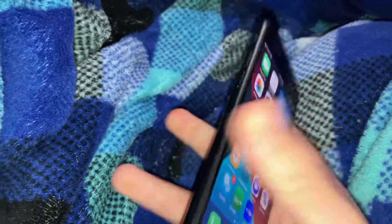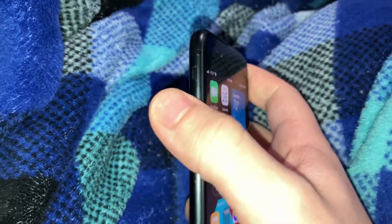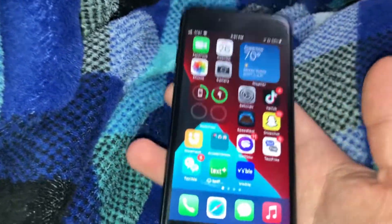Basically, if you want to hard restart or hard reset your iPhone SE second generation or third generation, what you're going to want to do is click your volume up button, volume down button, and then hold in power. You have to be kind of quick with this process or else the phone won't register what you're trying to do.